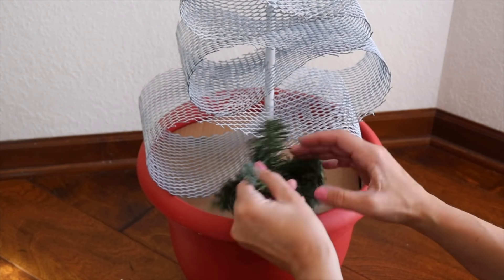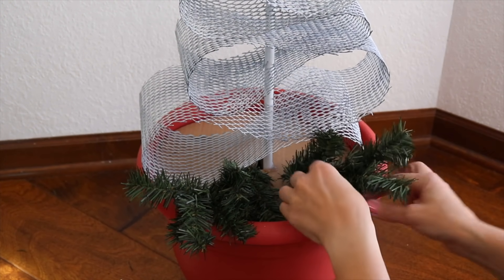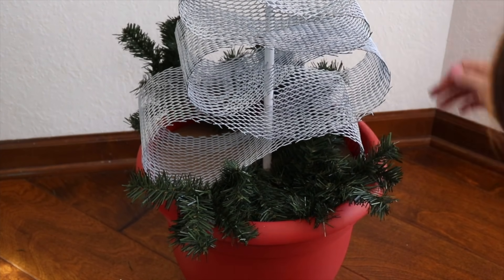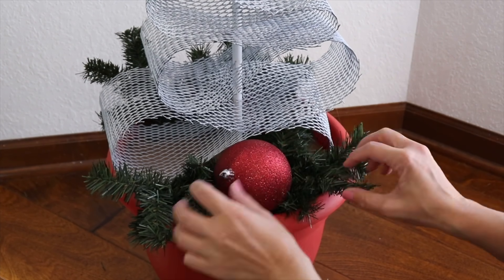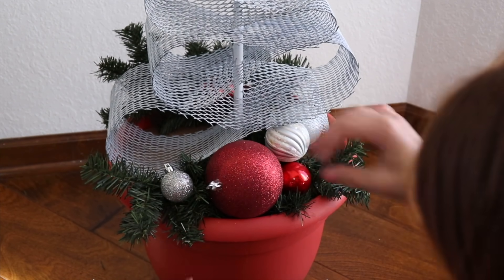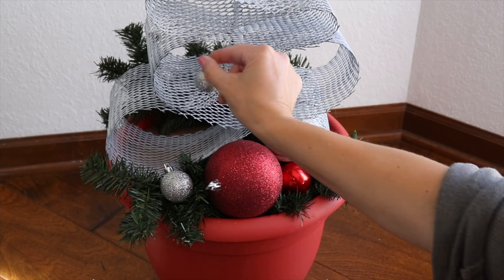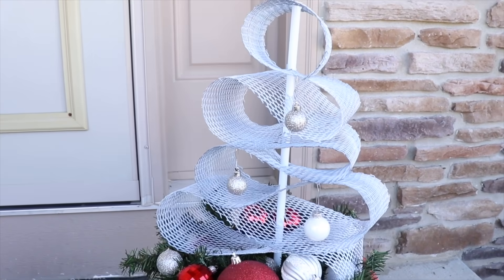Now it's time to decorate. I've got a nice base on the bottom with the cardboard, so I'm adding some greenery in and then some ornaments as well. I'm placing them first, and once everything is arranged just how I want it, I'll use a little bit of glue to keep them in place. I also found some cute mini ornaments to hang on the topiary. You can get really creative with any color scheme or pot to match your home decor.